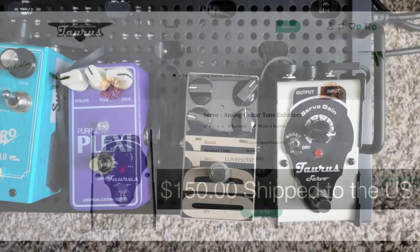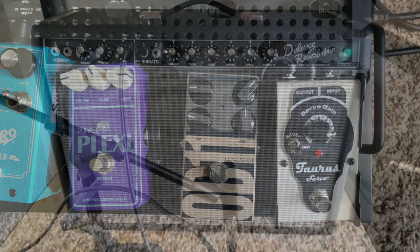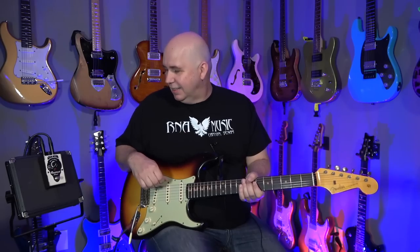It costs about $151 shipped to the US. So you guys have reference — you put this pedal at the beginning of your pedalboard. I'm running my Fender Strat into a Fender Deluxe Reverb mic'd up with an SM57. Let's go ahead and just play.